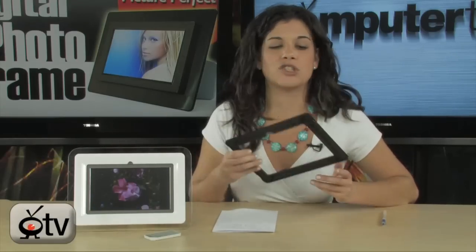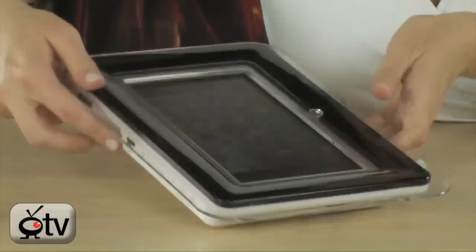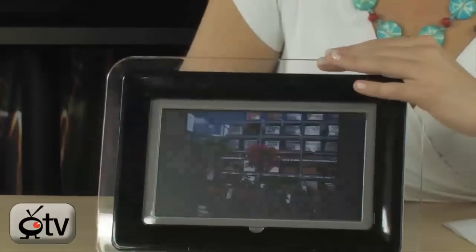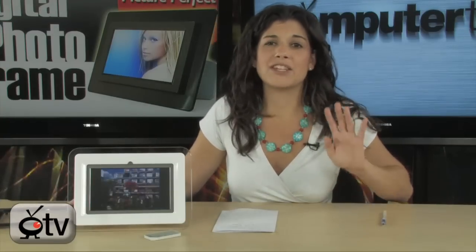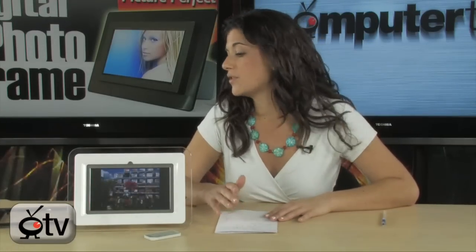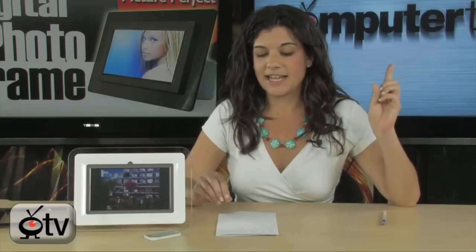This one actually comes with interchangeable frames made of plastic acrylic material — you have the black and then the clear. You can have it on your desk, on a nightstand, or mount it to the wall. It's also extremely easy to use and takes almost all the different formats of media cards, including SD, MMC, XD, and even CF cards. A lot of people use CF cards in DSLRs, so it's great that this picture frame can handle even those.